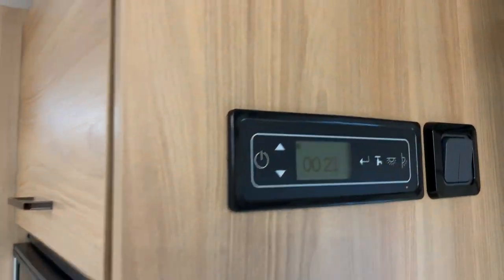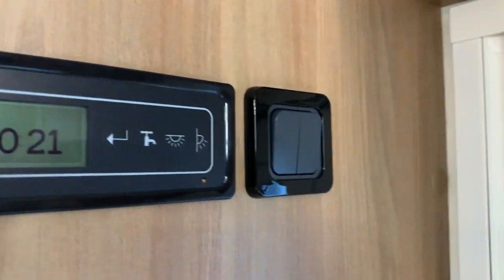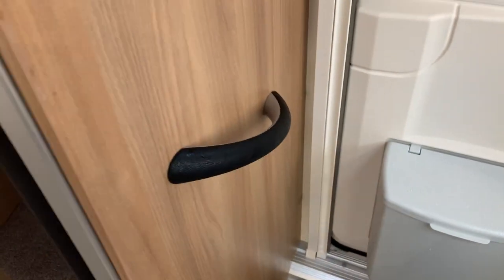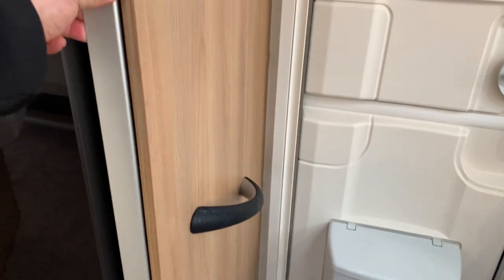You've got the control for the 12-volt section of the caravan from here, and a couple more light switches. There's also a door fly screen fitted with a handy handle to allow you to get in easily.